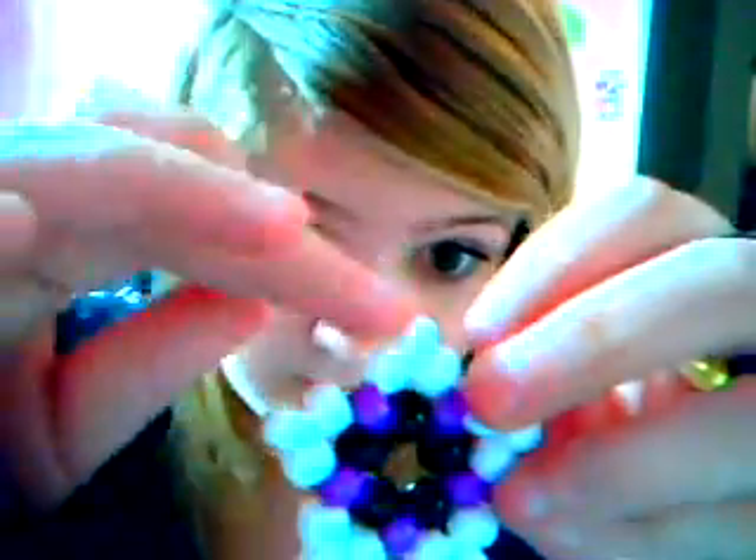For the actual point piece I'm going to be using the shimmery kind — they're called metallic. And then for the other two beads on each point I'm using just a regular blue.